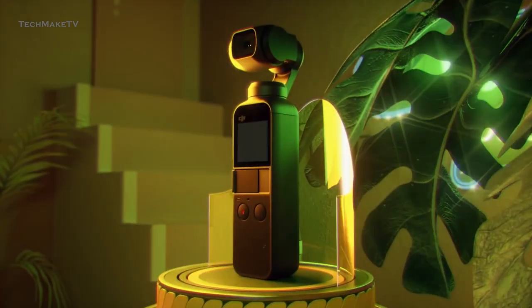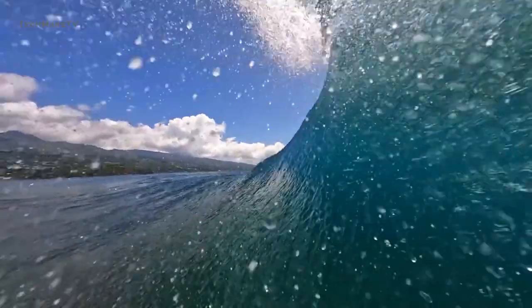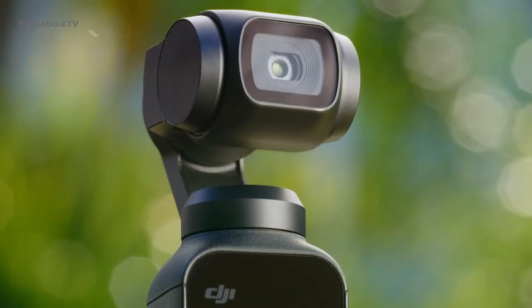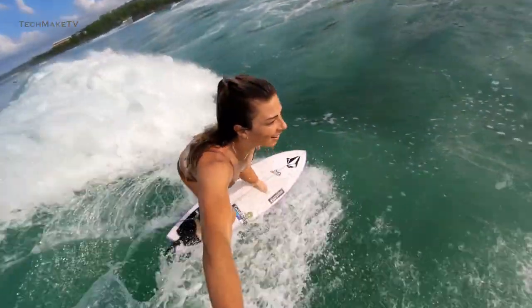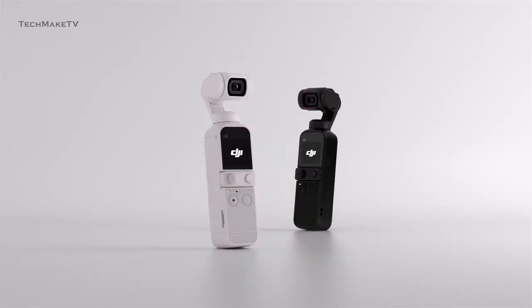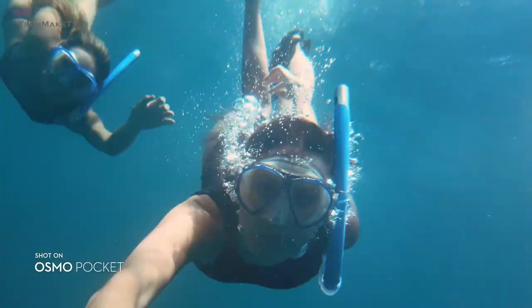Talking about the design, what makes action cameras mostly popular is their waterproofing and robust design, and that's where the Pocket 2 falls behind. Due to its gimbal design, you won't be able to use this camera while raining or during water activities, as even slight splashes can damage its functionalities. So, if DJI is able to make their upcoming Pocket 3 waterproof, that would surely be a deal-breaker — even if it's with a case, like we've seen on the Feiyu Tech Pocket 3.